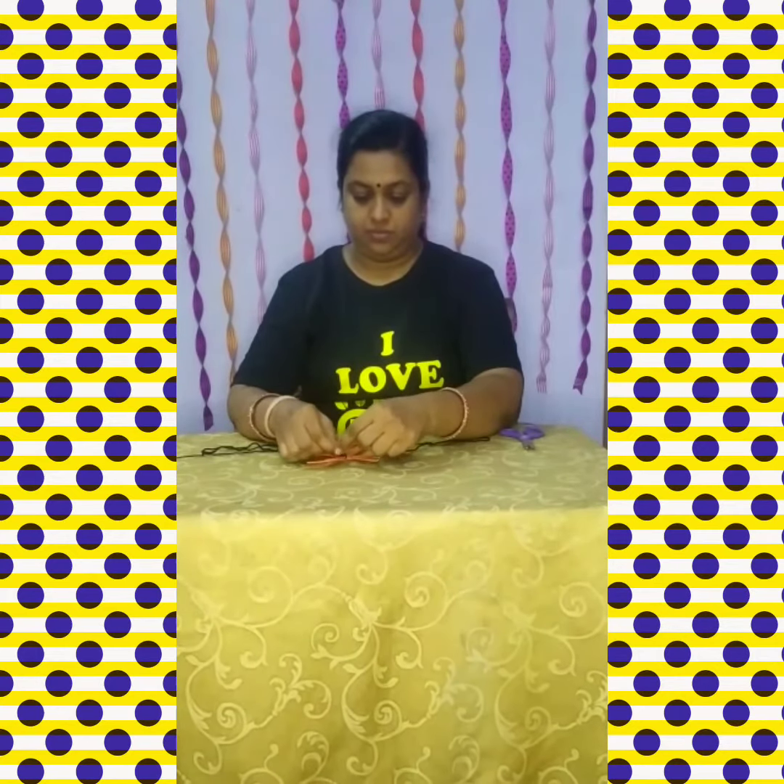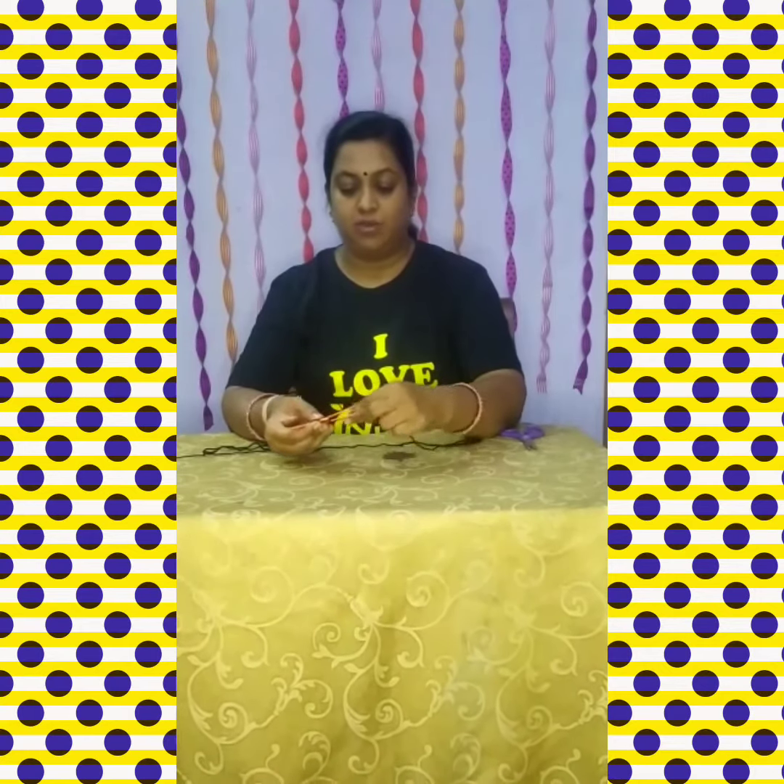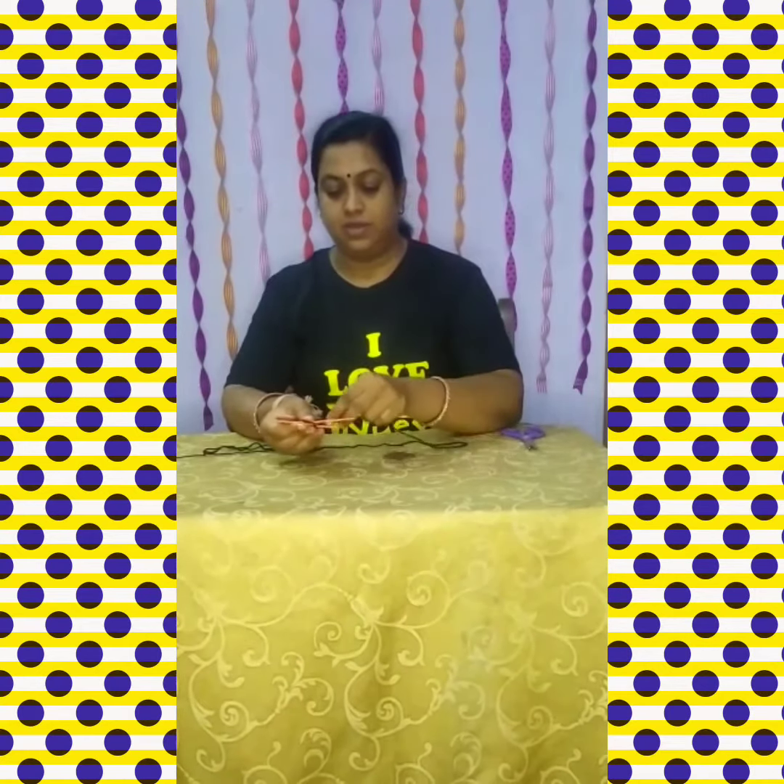Let us tie it tightly and then begin to do the web. So after this, just move one back and the other step front, like this.